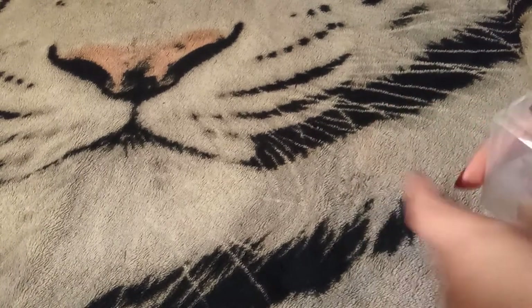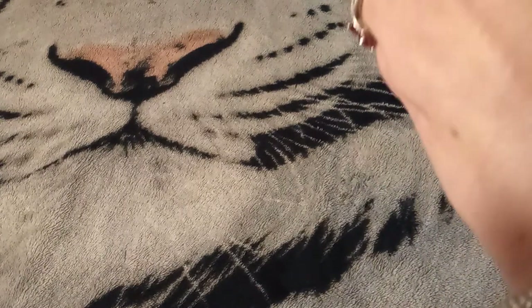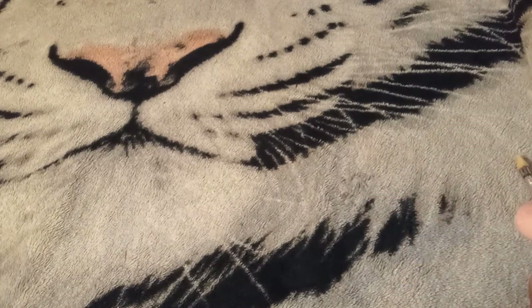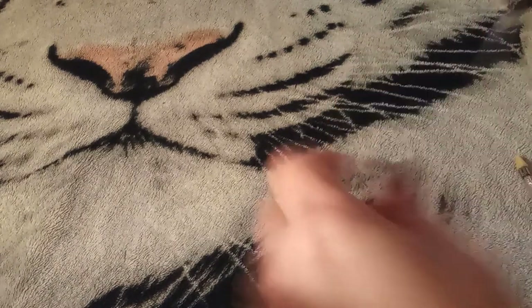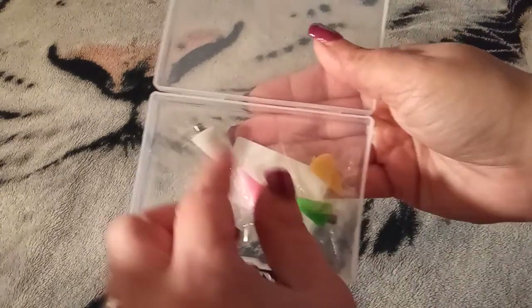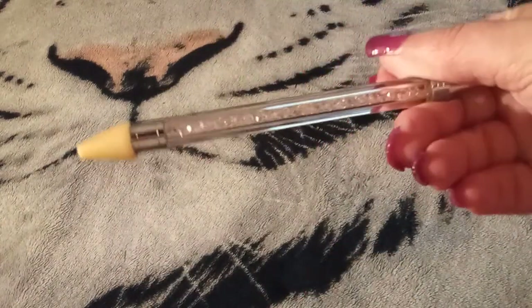Some people, especially my new viewers and new diamond painters, do not know that you can switch the heads of this out. And this is giving me a fit to open. Got the tape off. So which color should I pick? You guys knew I was gonna go for that one — it is a pink pen, it's got pink crystals in it.